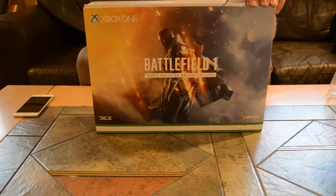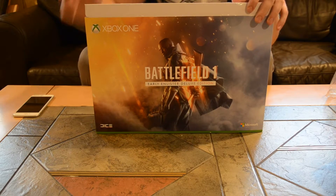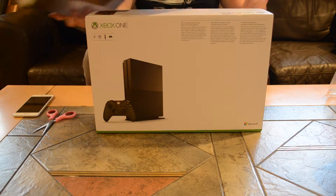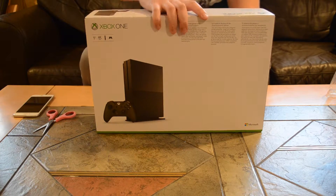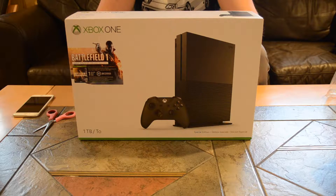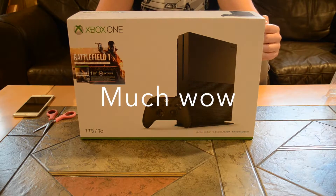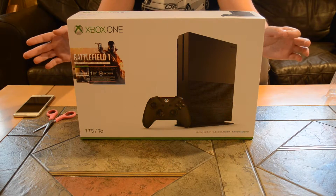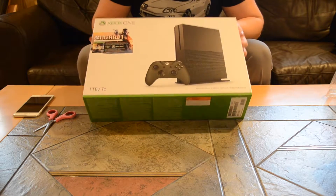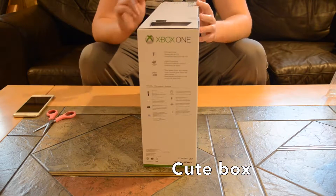I'm already having issues unboxing, so I can only figure out what's going to happen next. This just slips right off, and we have this Xbox One. I got the 1TB version with the 4K Ultra HD HDR, and this is just how the box looks. It also has the Battlefield 1.